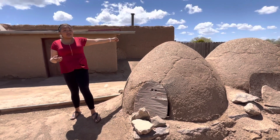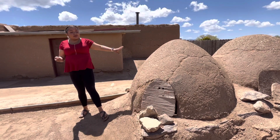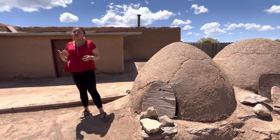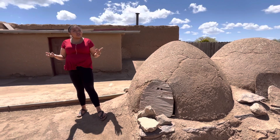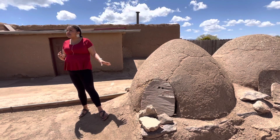There's a separate hole on the top back of the oven that lets the smoke out if needed. Usually one big fire will cook one batch of bread, pies, and cookies. They're used throughout the year for those special times of celebration.